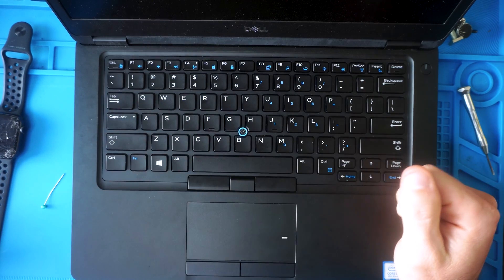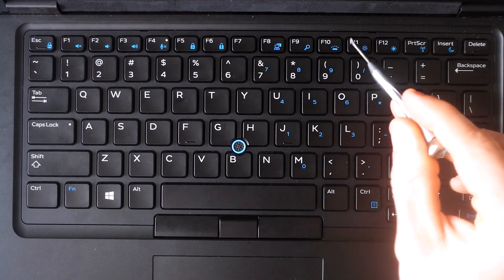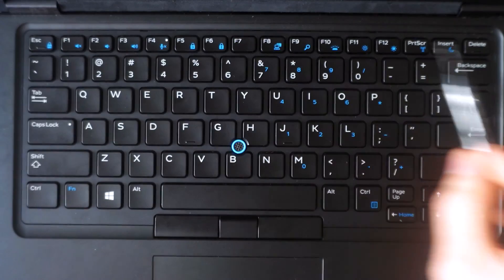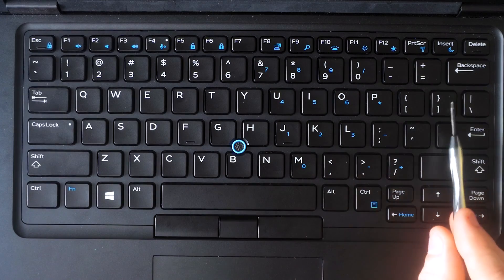Before we get into key removal, some tips. The hardest keys to remove on this keyboard are the little rectangular ones — there's just not a lot of workspace to get your tools underneath. The entire top row and the up/down/left/right arrow keys share the same key design and the same removal method. The square keys are pretty easy to remove.